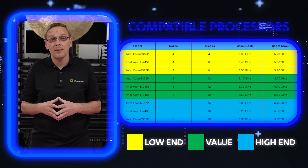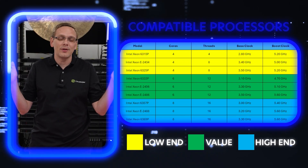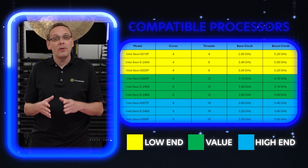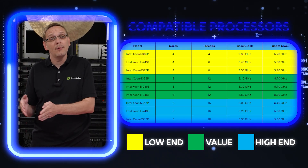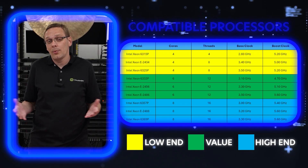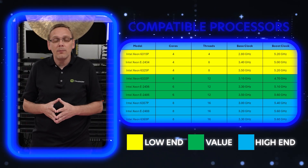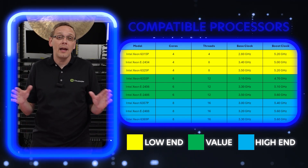It wouldn't be surprising if Intel releases something in the future — let's call it the 6400 series — with 12 or 16 cores, since these are essentially Intel's competing processors to the AMD Ryzen, which does have 16-core processors right now. So it stands to reason Intel is working on something to compete. But I'm just speculating — as of today, eight core is the max.